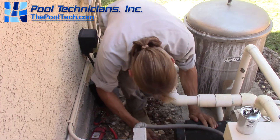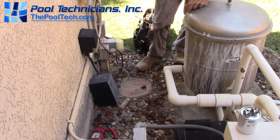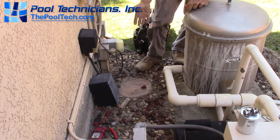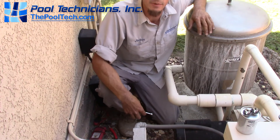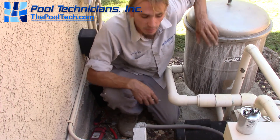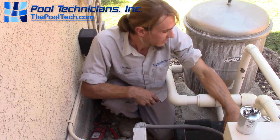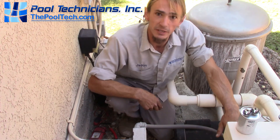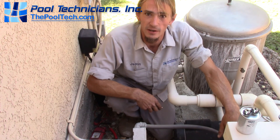Now we're going to try to fire it up again — one, two, three. There she goes! In about five minutes and for a $30–$40 part, we got the pump going without replacing the motor. We didn't even have to put any water in it. That's how you test and replace the start capacitor on a pool motor.